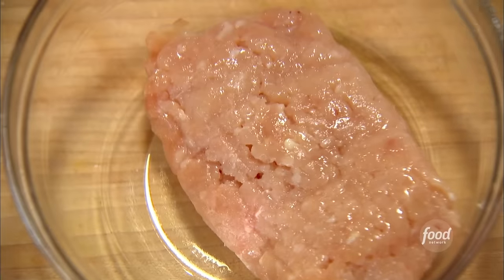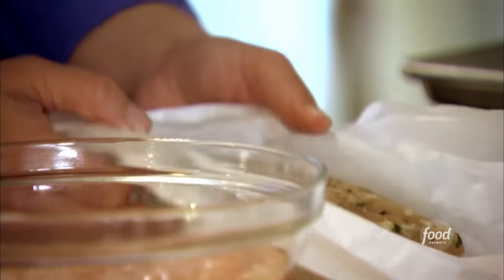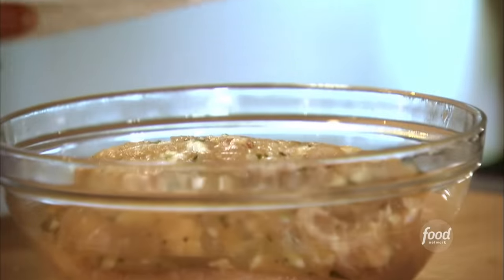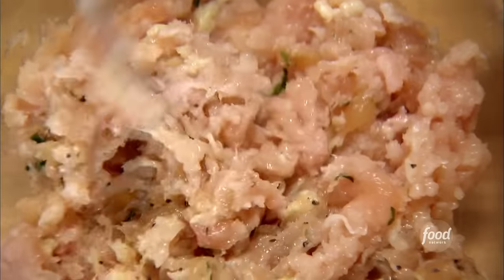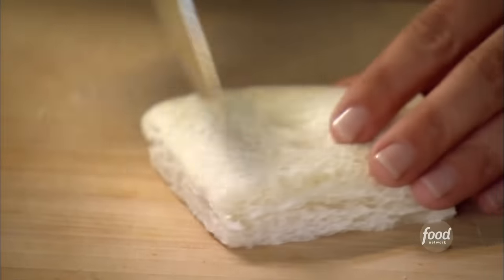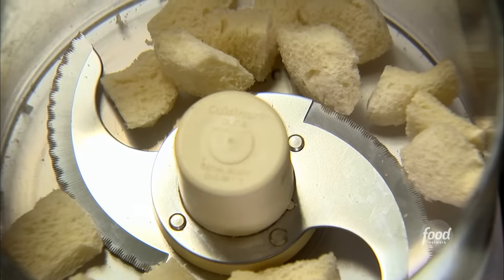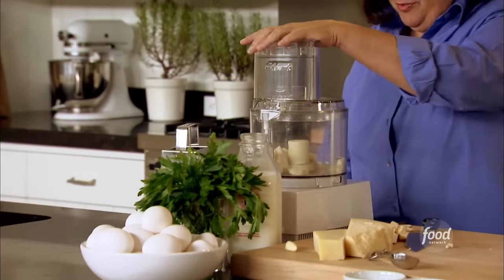So the first thing we're going to do is make the meatballs. I have six ounces of ground chicken and four ounces of ground chicken sausage — actually, this sausage is out of the casings. I need about a third of a cup of fresh breadcrumbs, so I'm going to just cut off the crust and give it a buzz in the food processor.